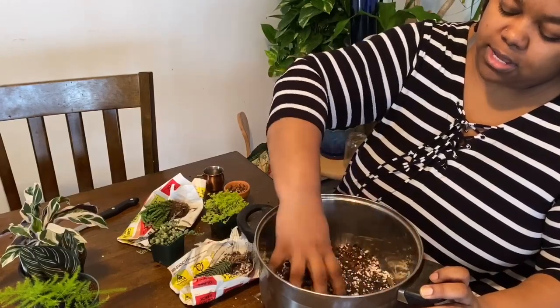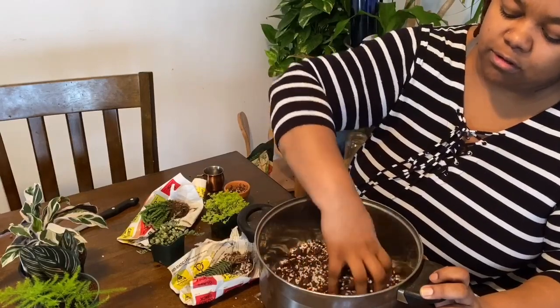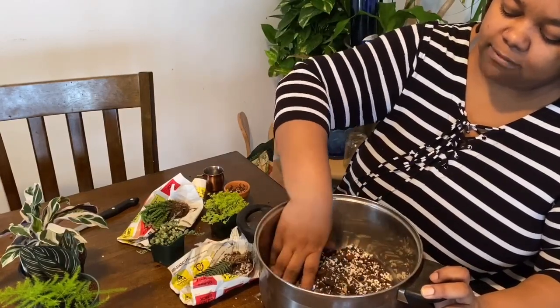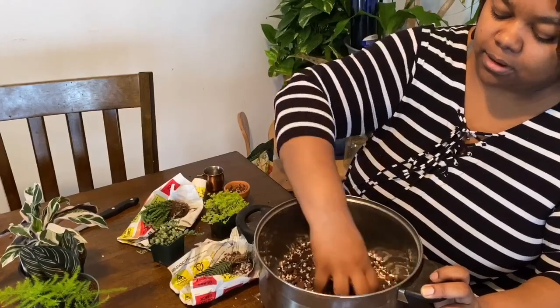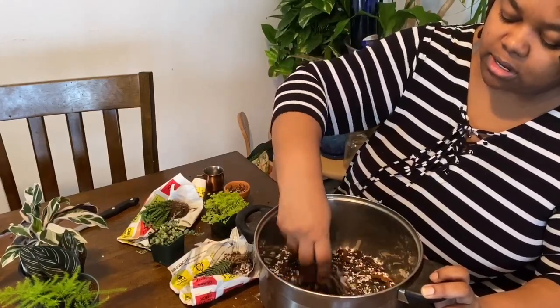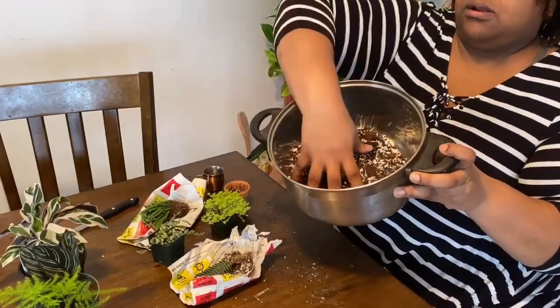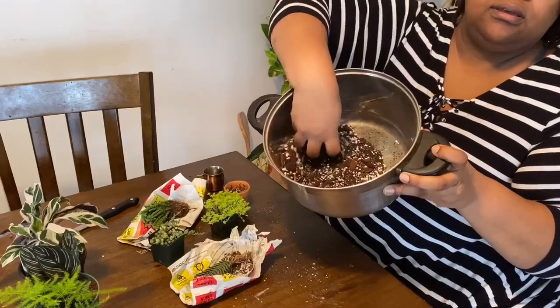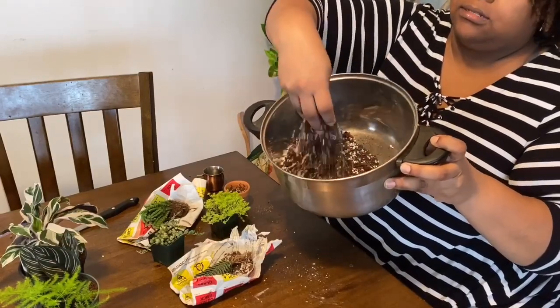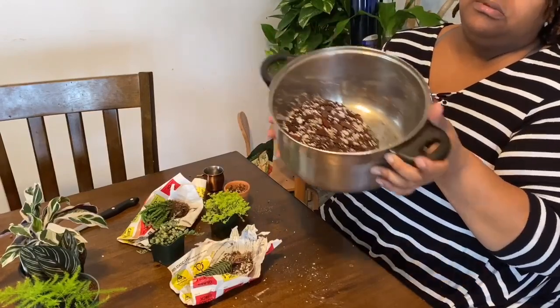Go ahead and give it a little stir. I don't use any exact ratios — I go heavy on the perlite, add the bark, and mix it up. I like it to look chunky and airy. You can see it's nice and light with chunks of orchid bark in there. This is my go-to mix.